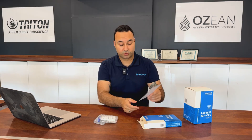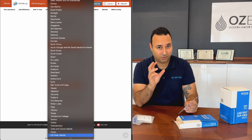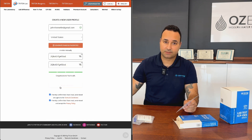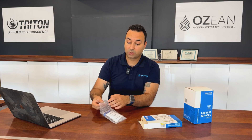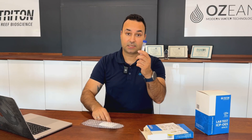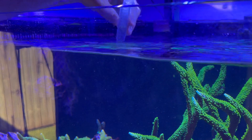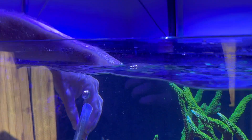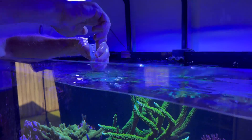The manual covers two key things: how to take a water sample and the registration part, where you need an online account with us. To take a water sample, take the vials out, open them, go to your aquarium, and flush three times. On the fourth fill you take the actual sample, put the lid on, and it's ready to go.